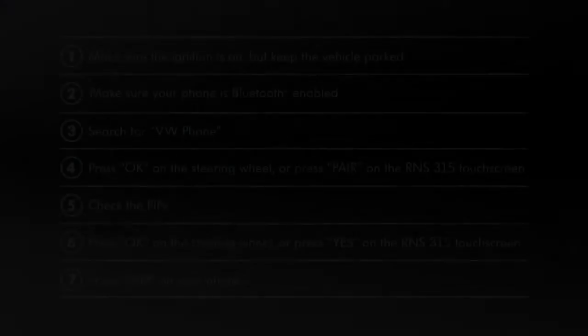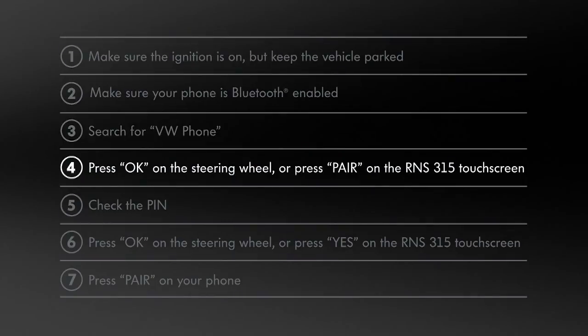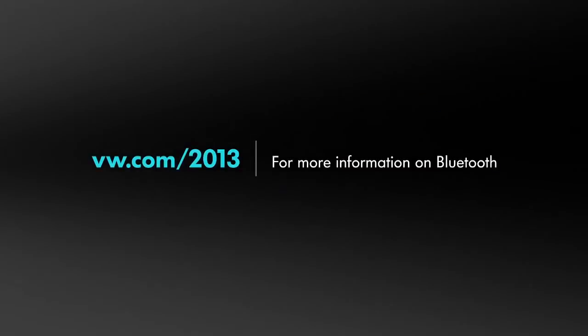Here's a quick recap to help you when you get behind the wheel. Refer to your owner's manual for more details about Bluetooth. If you have other questions about your Volkswagen, check in at vw.com/2013 anytime. We're here 24-7 and we speak fluent Volkswagen.